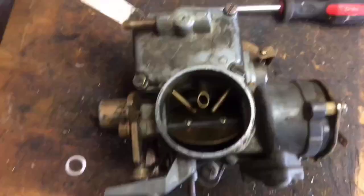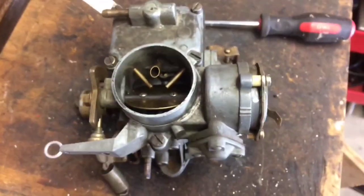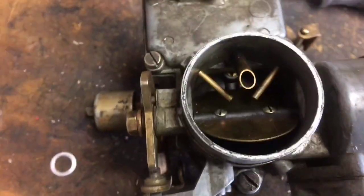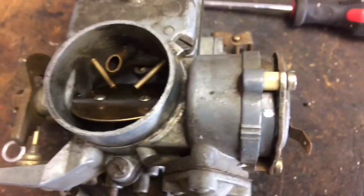I'm shooting this video for a friend of mine that's got an automatic choke issue. This is a 34 Peck 3 carb right here, and I'm going to go through the electric choke setup.